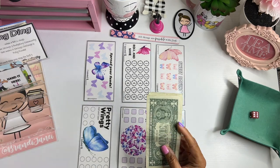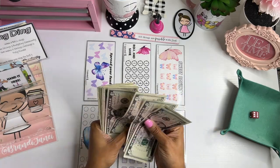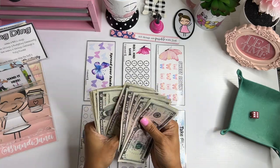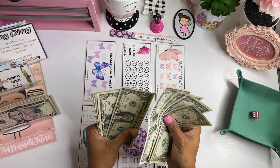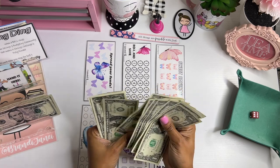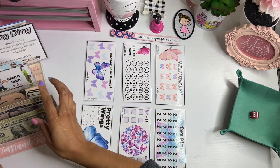Put the binder to the side. Today we are working with 5, 10, 15, 20, 25, 35, 45, 50, 51, 52, 53, 54, 55, 56, 57, 58, 59, 60, 61, 62 dollars. Alright, so we are going to roll the dice, see where it lands, and stuff the money. Let's see.